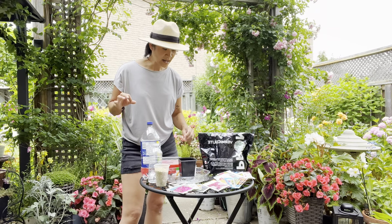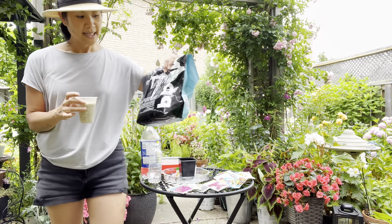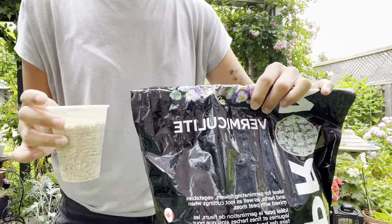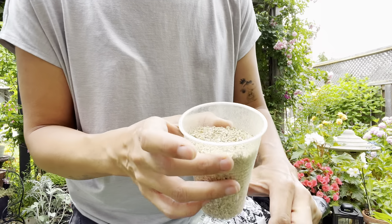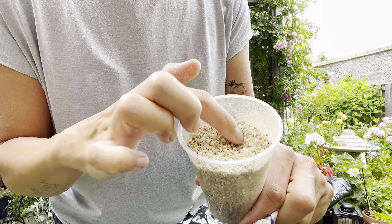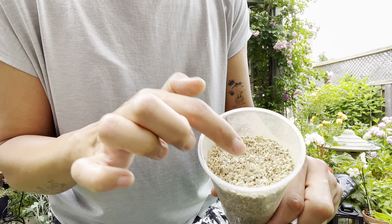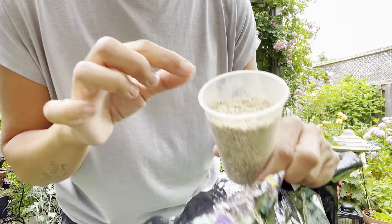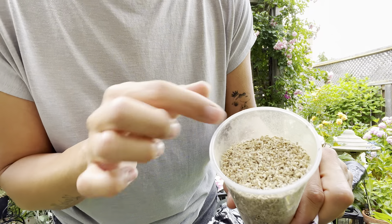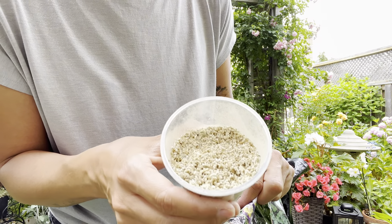Another thing I've never really used in the past but started using this year is vermiculite. This is what it looks like. I know other gardeners suggest using fine vermiculite, but the only bag I could find at the time was a bit on the chunky side — and from my experience, they worked perfectly well.